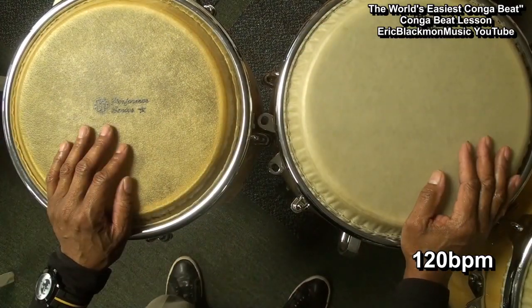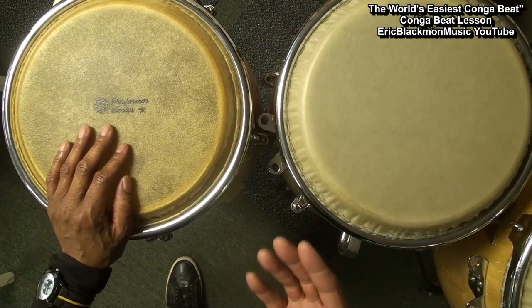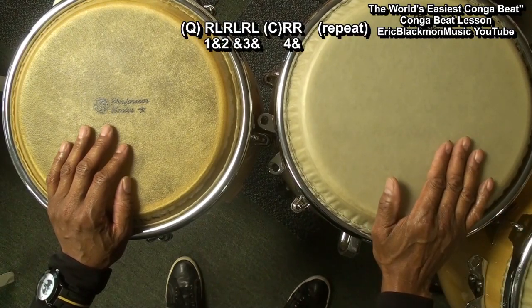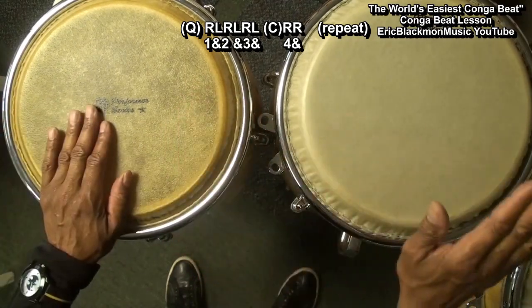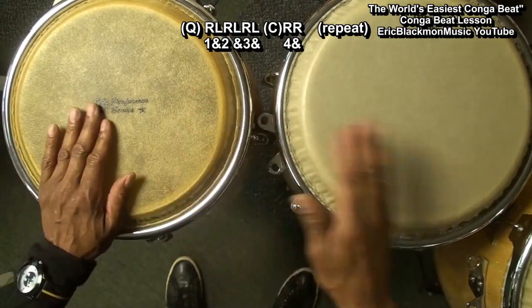Now that was really easy and sounded pretty good. So now what we'll do is up the ante a little bit. We're going to do a double stroke on the conga, like that. So what we'll do is go 1 and 2 and 3 and 4 and, 1 and 2 and 3 and 4.